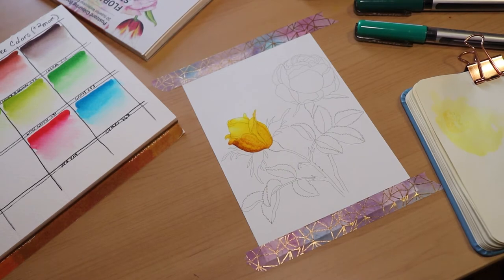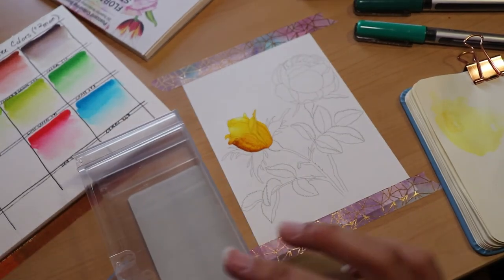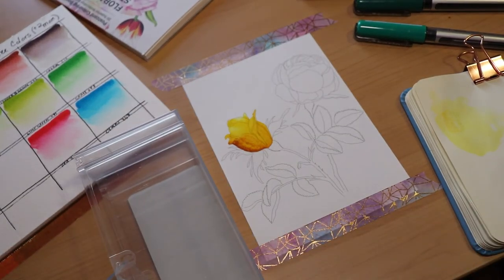For the next technique, we'll be using the markers kind of like paint. I just grabbed the box that these came in, but you're going to want any slippery surface — like a palette or even a plastic bag could work.